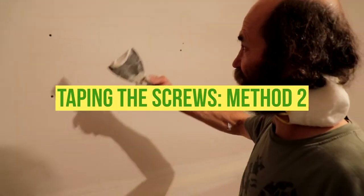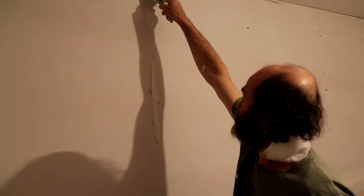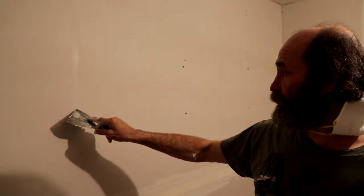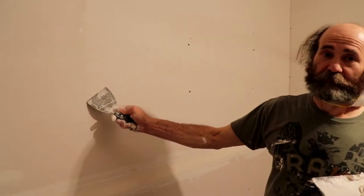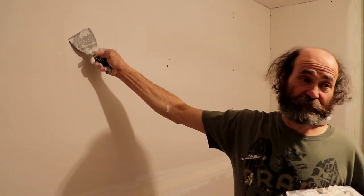I don't like this second method — you go up and then you clean it down — because this will be more sanding. You not only have to sand the screw head, but you gotta sand the space between the screws, so that would take more time, more work, more material. I like to do the first method better than this one, for the reason of less sanding and less work.